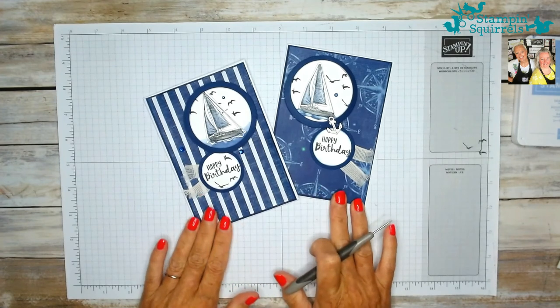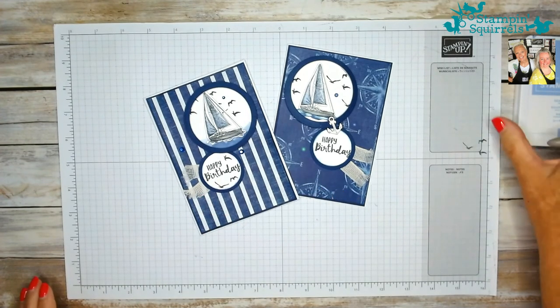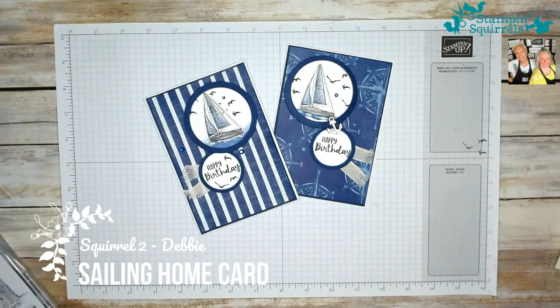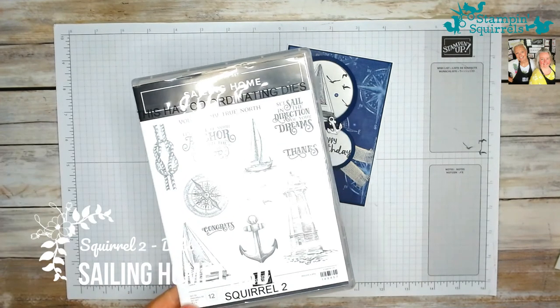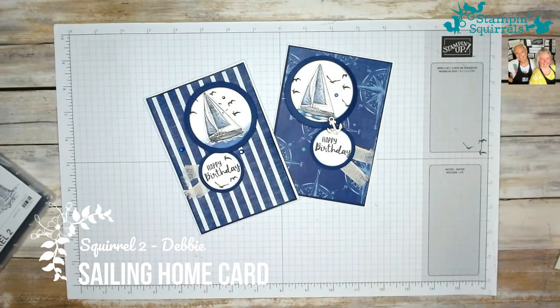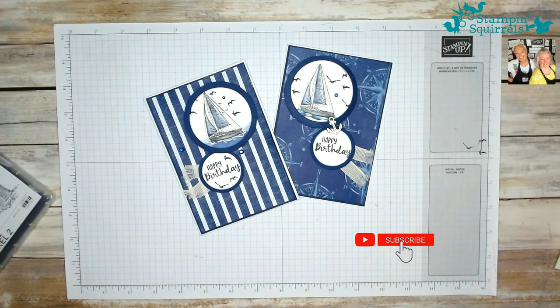So there, that's the card. There are my two cards. I hope you've enjoyed it. This has been Stamping Squirrels, Squirrel 2, making a masculine card using the Sailing Home stamp set. It's been really great. Thanks so much for your company. I hope you've enjoyed it, and we hope to see you again soon on Stamping Squirrels. Thank you, bye bye.